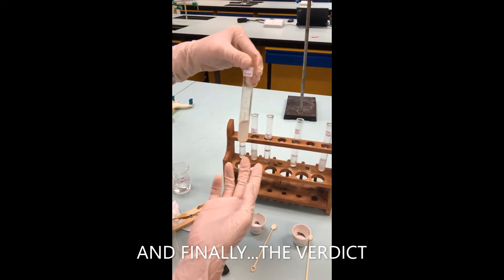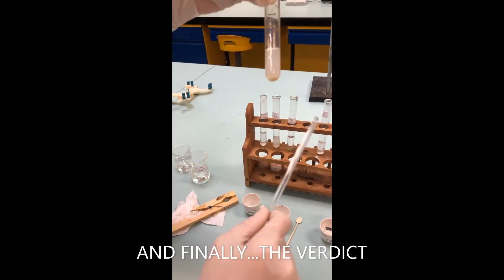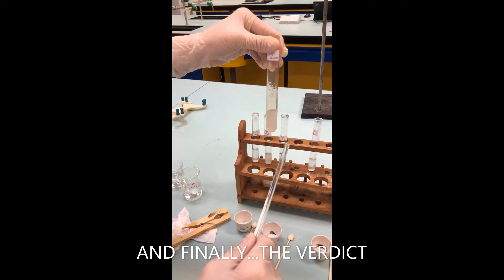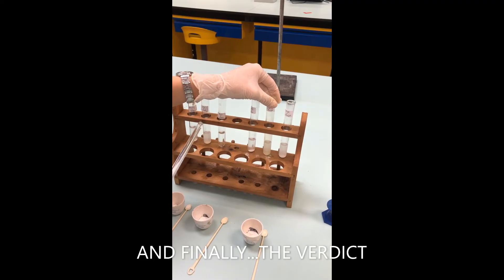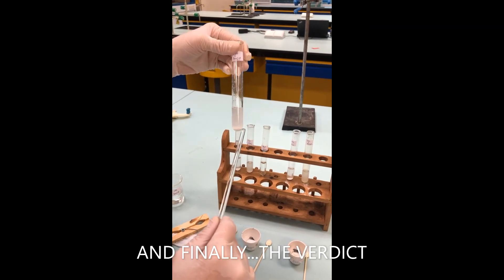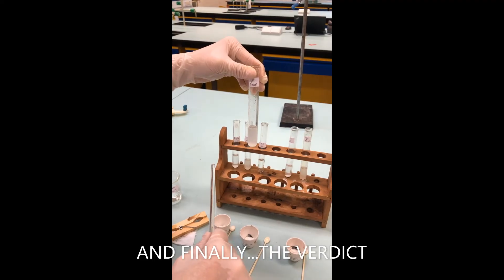Silicon dioxide and sodium hydroxide — it dissolved a little bit. You can see some solid is left, but some of it has reacted; the solution is not very clear. Nonetheless, there is still a reaction. Lastly, magnesium oxide and sodium hydroxide — whatever we put in is entirely still here, and the solution is very murky, so no reaction for this one.